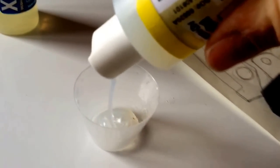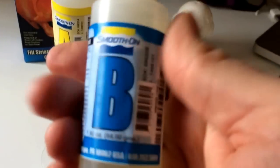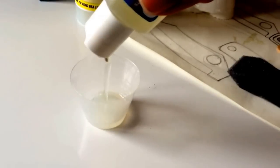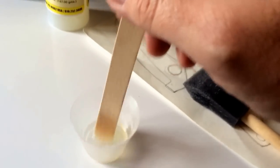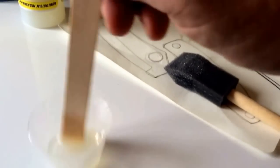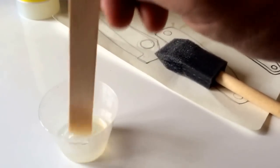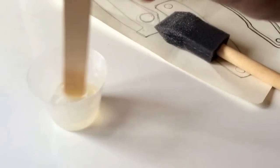Bottle A in there, then B. Mix them out — about a minute apparently. Keep mixing.